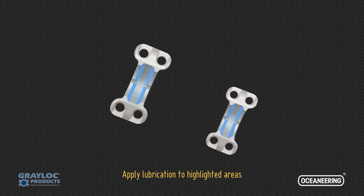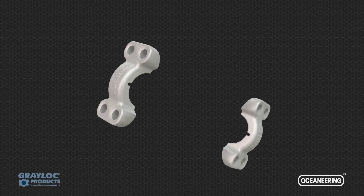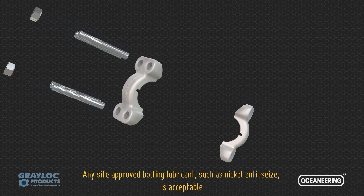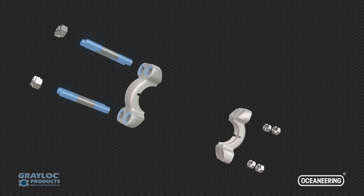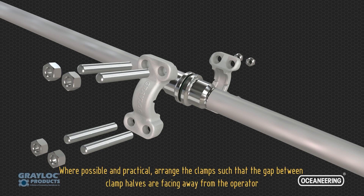Apply lubrication to the highlighted areas. Any site-approved bolting lubricant, such as nickel anti-seize, is acceptable. There are no bolt holes to align, therefore the clamps can be oriented at any angle. Where possible and practical, it is best to arrange the clamps such that the gap between clamp halves is facing away from the operator.